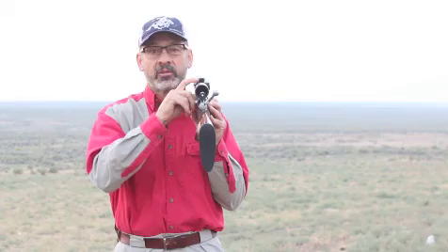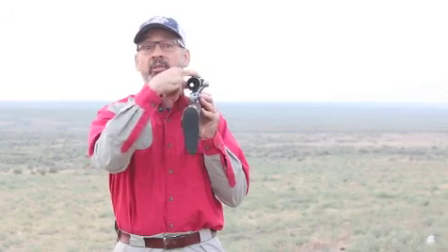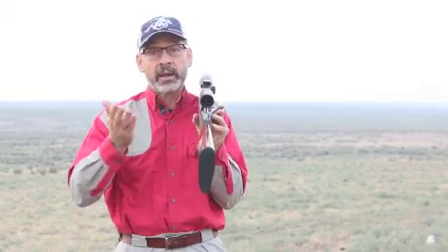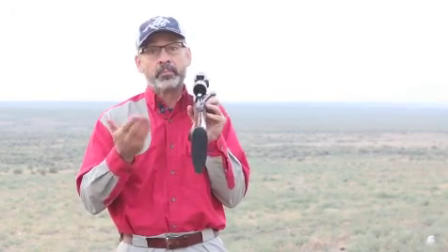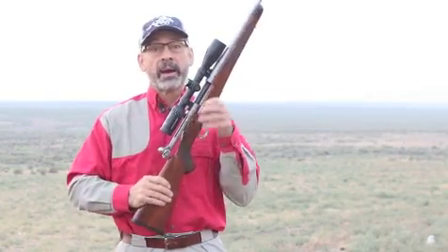If you're hunting in low light and you want to get a little more light through that scope, don't leave it at 10x, 15x, or 8x. Just dial it down until things get brighter. Obviously you don't have the magnification you had, but you usually don't need it. That will determine how bright your scope is.